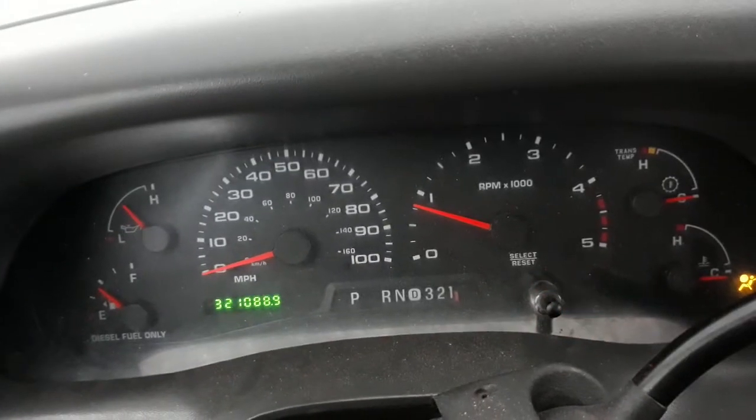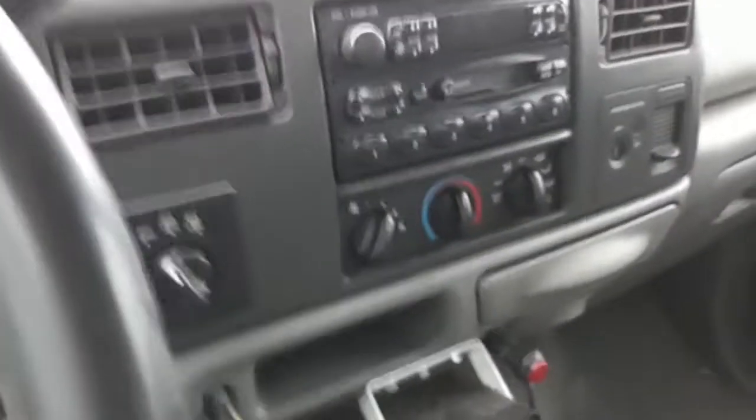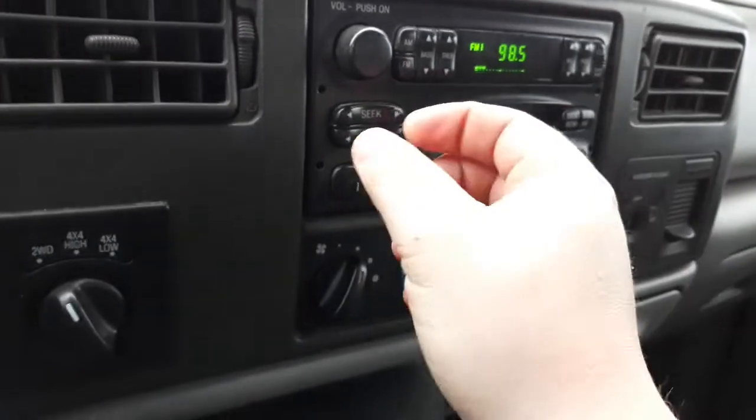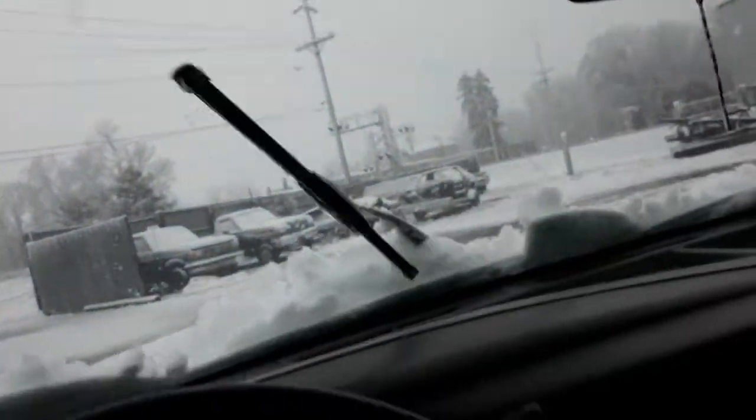Really, it has been working fine this whole time. I'll turn that off. Sweet — truck fires right up, no problem. This one always starts up the best of every other 6.0.